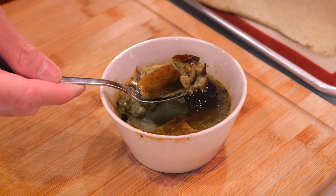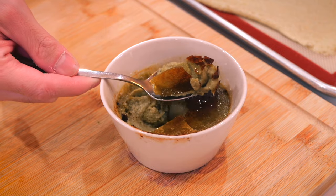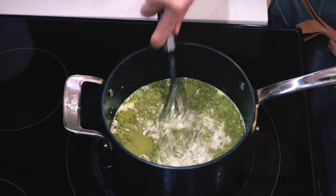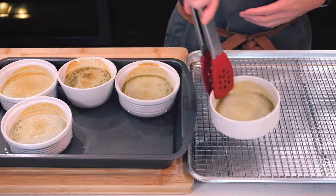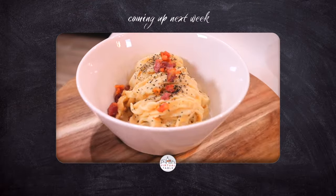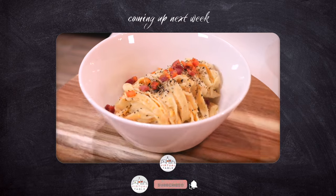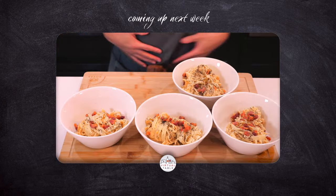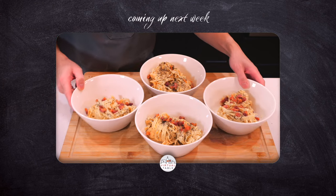And that is it for me in today's video. Thank you so much for watching, and remember, here at our virtual table, we make this a place to inspire and learn. If this video inspired you to make this, or if you see something I could improve on, let me know in the comments down below. Make sure to hit that like and subscribe button and hit that bell to stay tuned for next week's video, where I make fettuccine carbonara. See y'all in the next one.